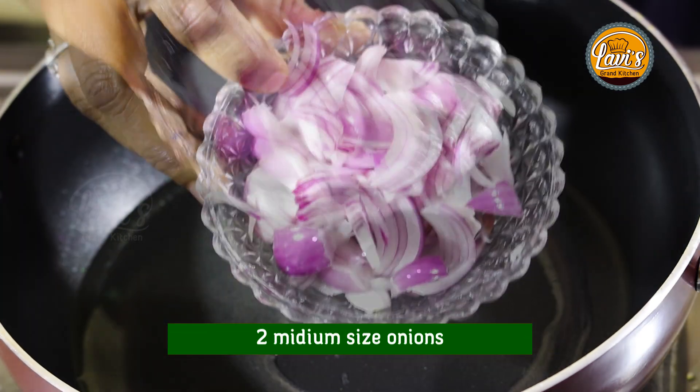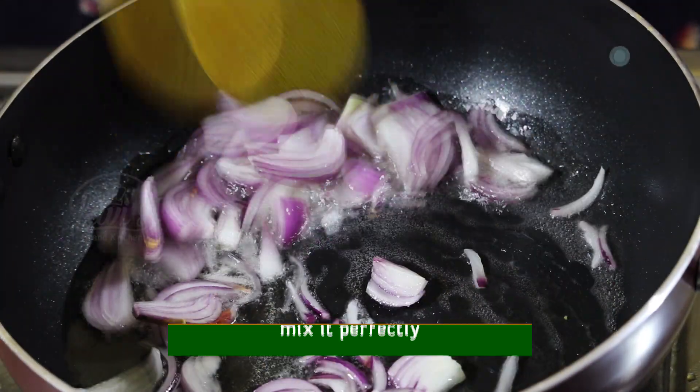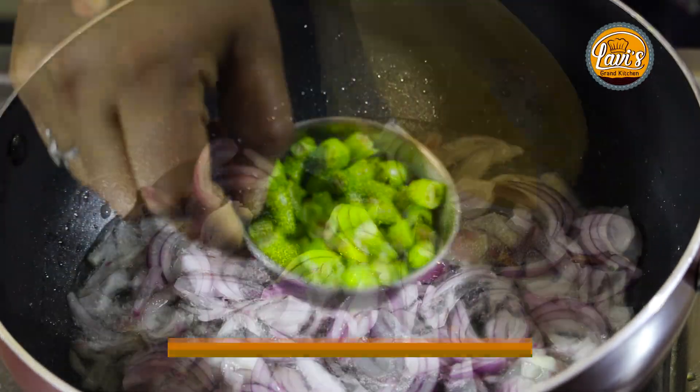Now add two medium-sized onions and add 4 minced garlic cloves.